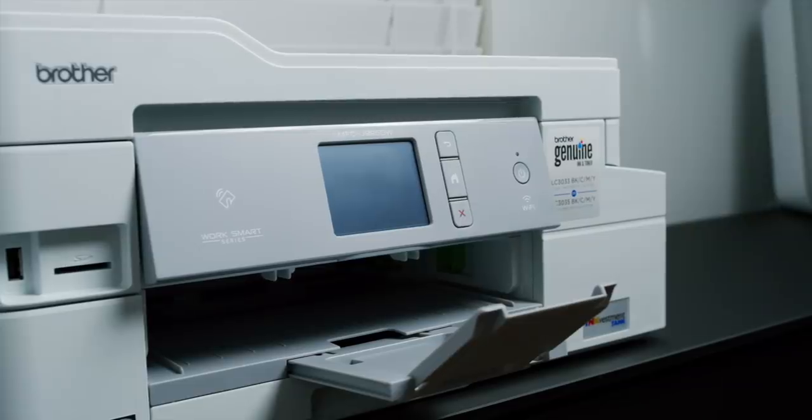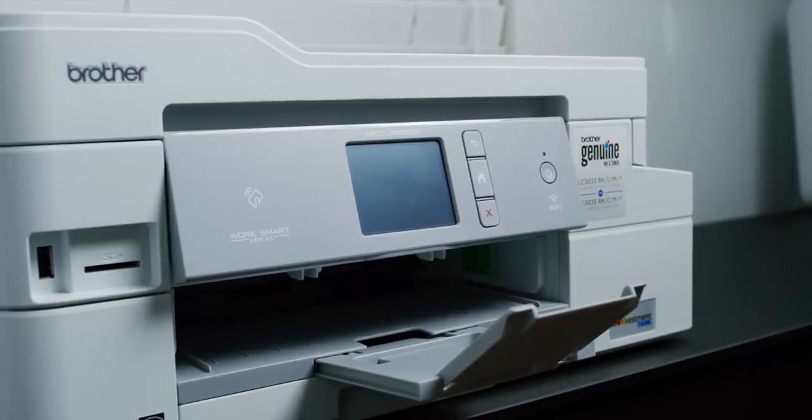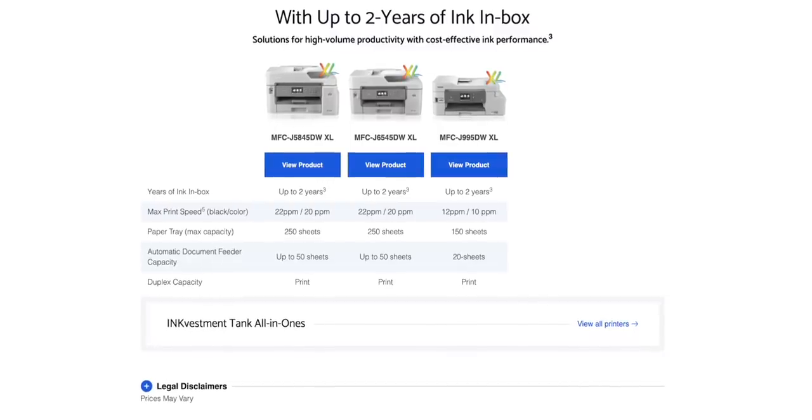Obviously I haven't had the printer long enough to really test out the one-year claim on the ink cartridges. However, I will be posting updates for the next several months on Twitter and Instagram Stories about the performance of this printer. Based on the time I've spent with it, I'm impressed — with a price tag of $199 and all of its capabilities, it's well worth it. Personally, I usually spend 60 to 70 bucks every two or three months on ink cartridges with my current printer, so even spending a little over $100 a year on Brother Investment Tank cartridges is a lot better than spending $180 a year.